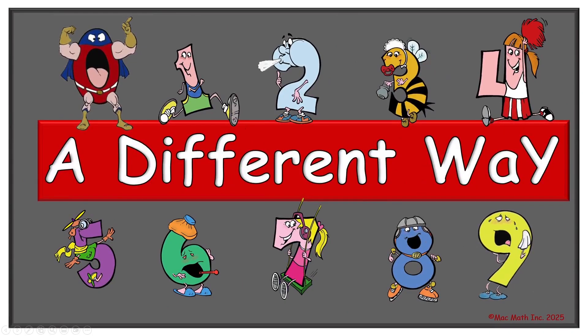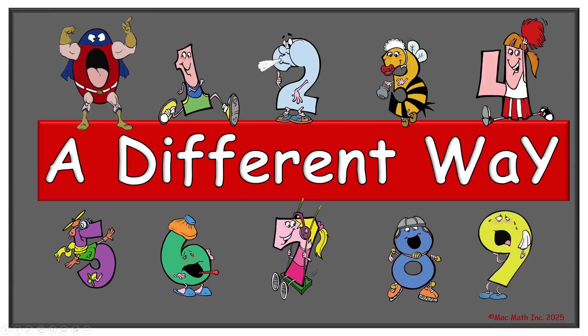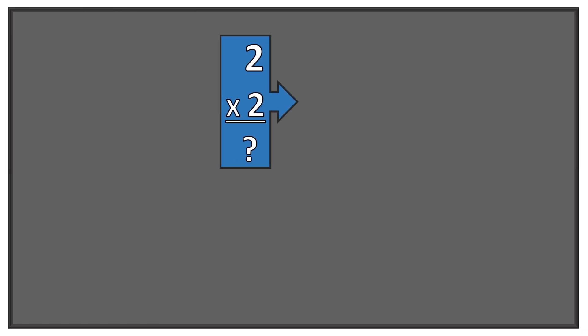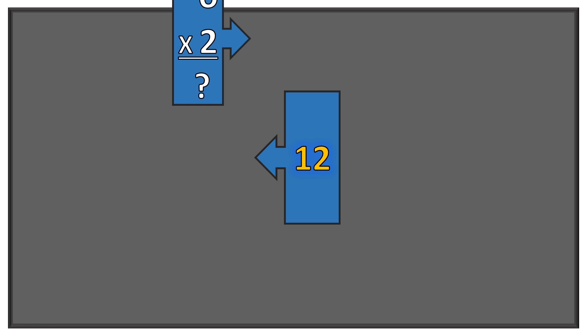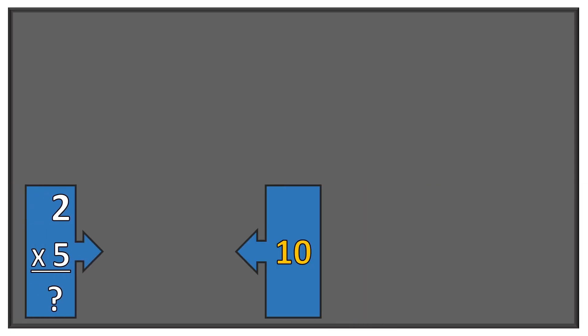Fantastic. Now let's try a different format. Does everybody agree? I think so. Here we go. Three times two equals six. Eight times two equals sixteen. One times two equals two. Two times zero equals zero. Four times two equals eight. Two times two equals four. Six times two equals twelve. Seven times two equals fourteen. Two times five equals ten. Nine times two equals eighteen.